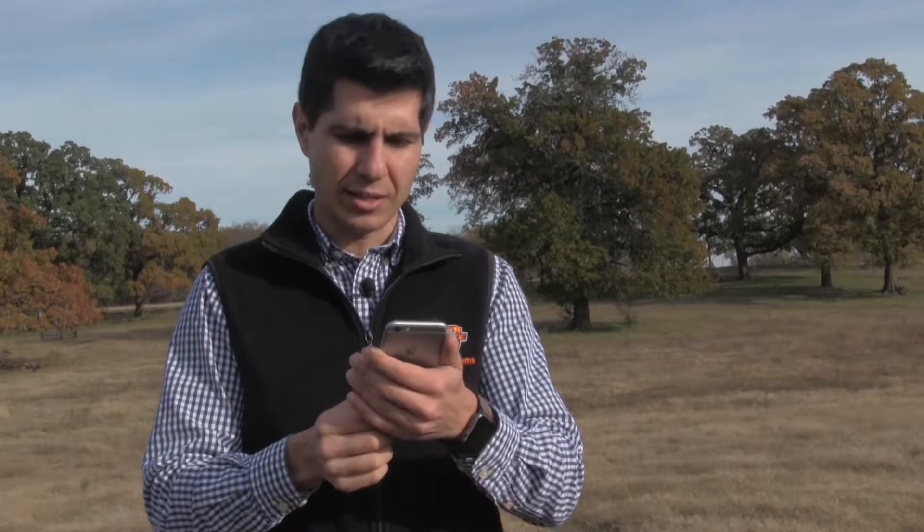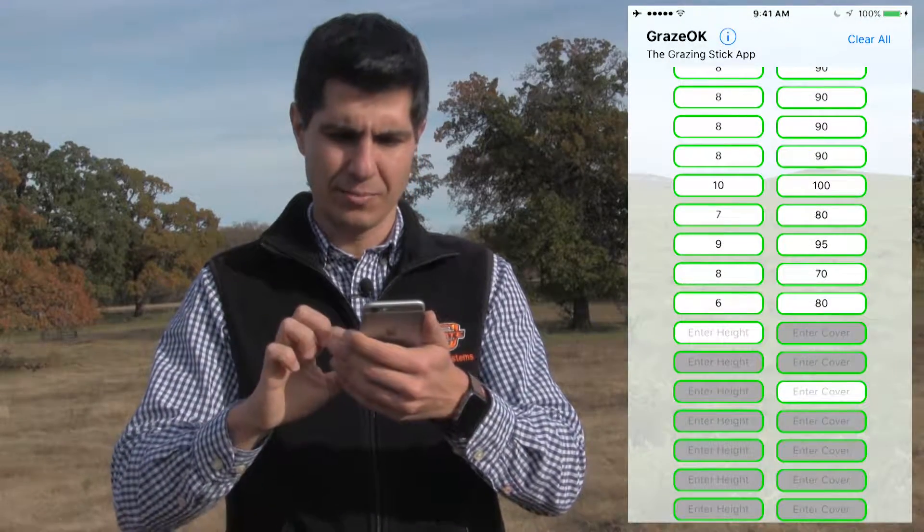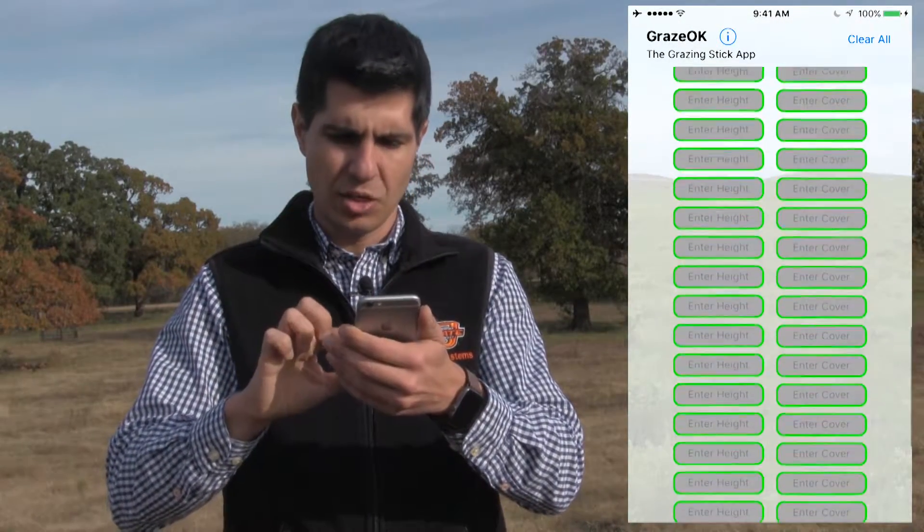After that, take the total amount of pairs of readings that you desire. Then click Next.